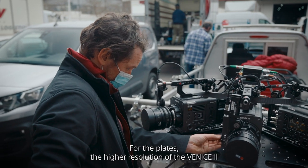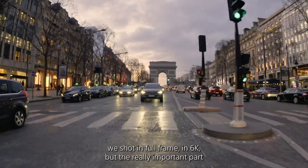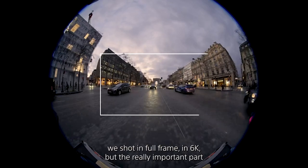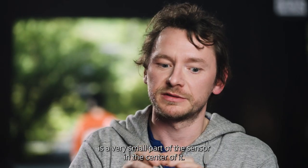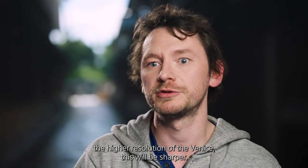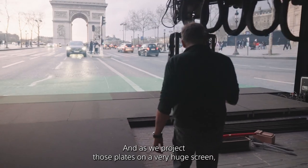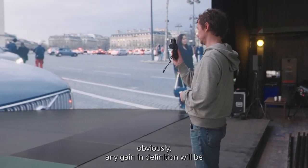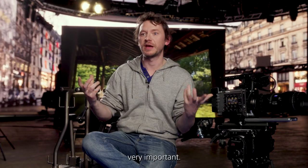For the plates, the higher resolution of the Venice 2 will be very beneficial. When using the Antania, we shot in full-frame 6K, but the really important part of the image is a very small area in the center of the sensor. So with the higher resolution of the Venice 2, the result will be sharper, and since we project those plates on a very large screen, any gain in definition is very important.